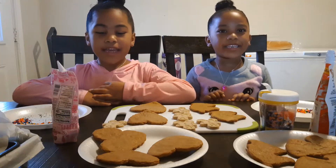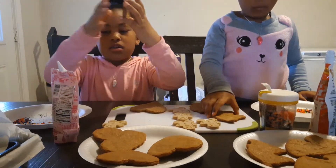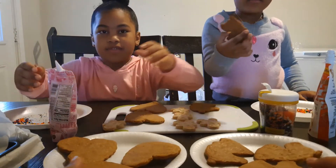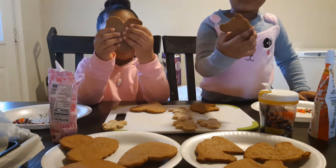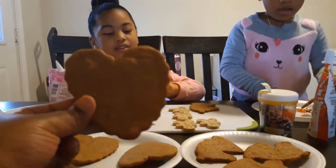Let's decorate them. I'm going to do the cookies. Show them how your cookies turned out. They turned out really good. And here's Mina's little unicorn.